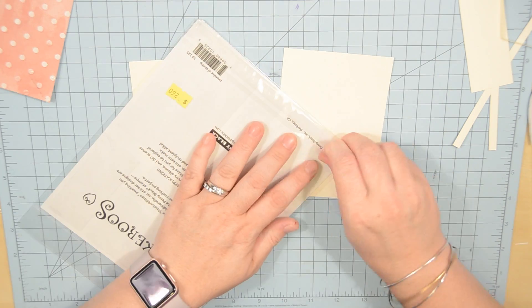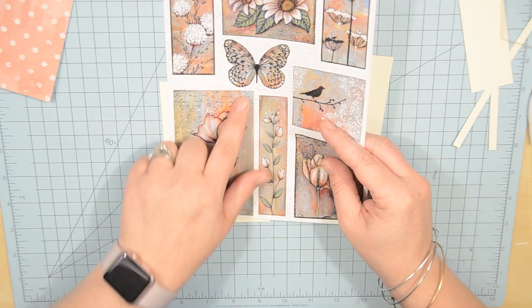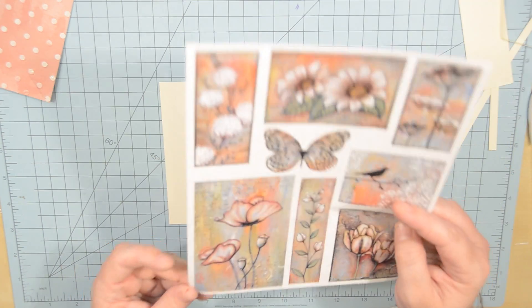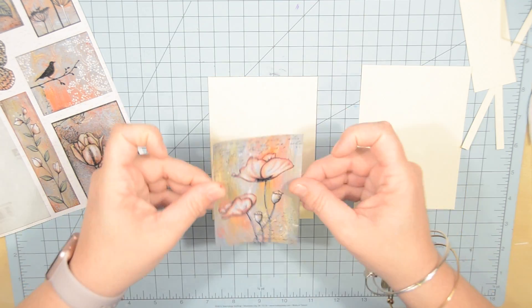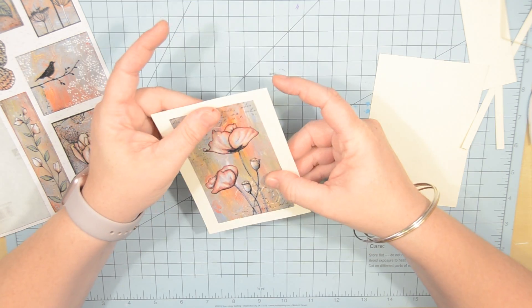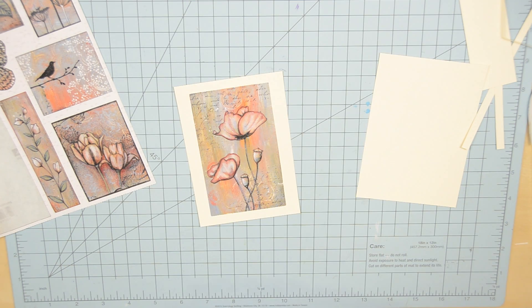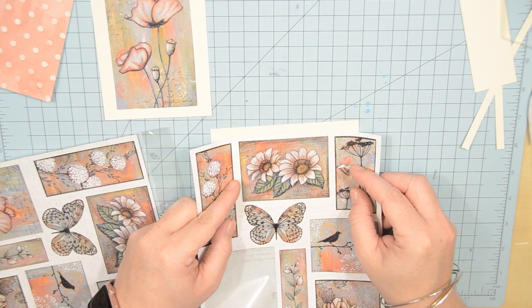Here I went ahead and cut out for both cards, so that's why there's two papers there. I'm only going to use one right now. So I'm opening this up and just verifying that it's going to fit on the card — and of course it is. I go ahead and stick that on. I need to double check the brand behind these stickers because they are just gorgeous. It's hard for me to describe the material, but they're just a really nice feeling sticker, kind of like a vinyl maybe.